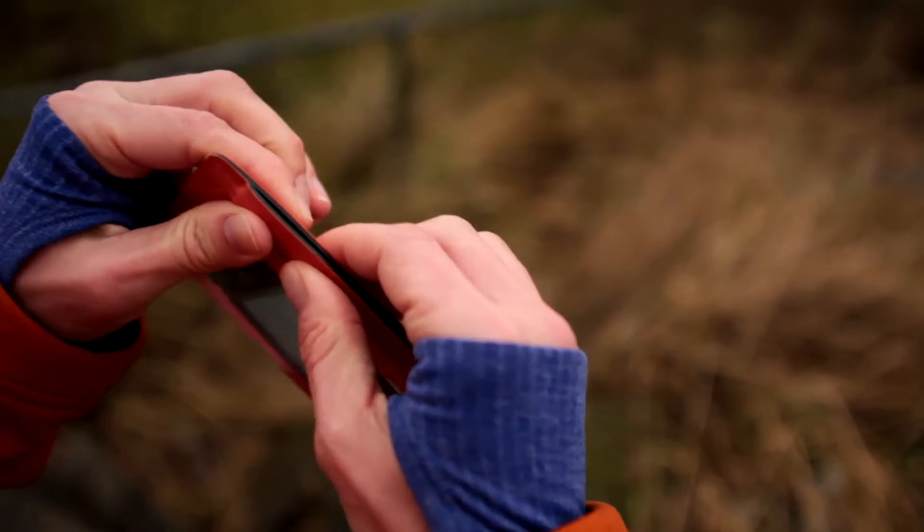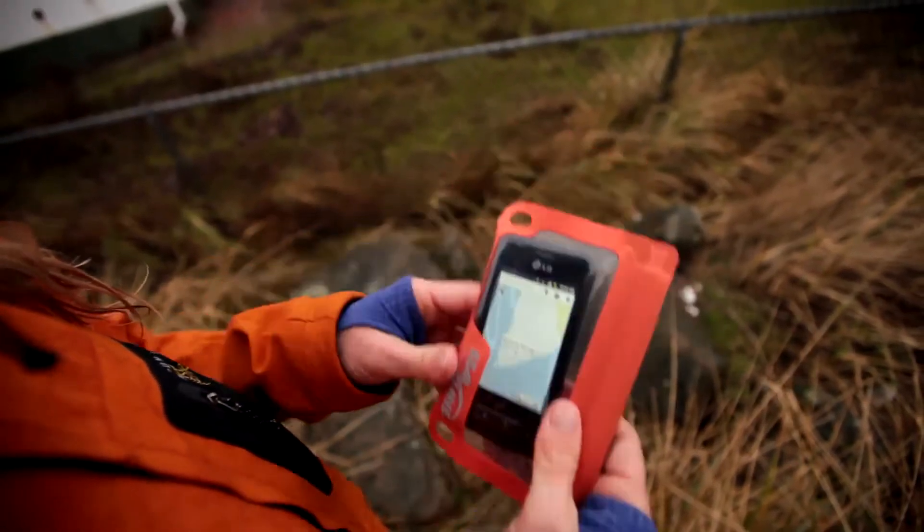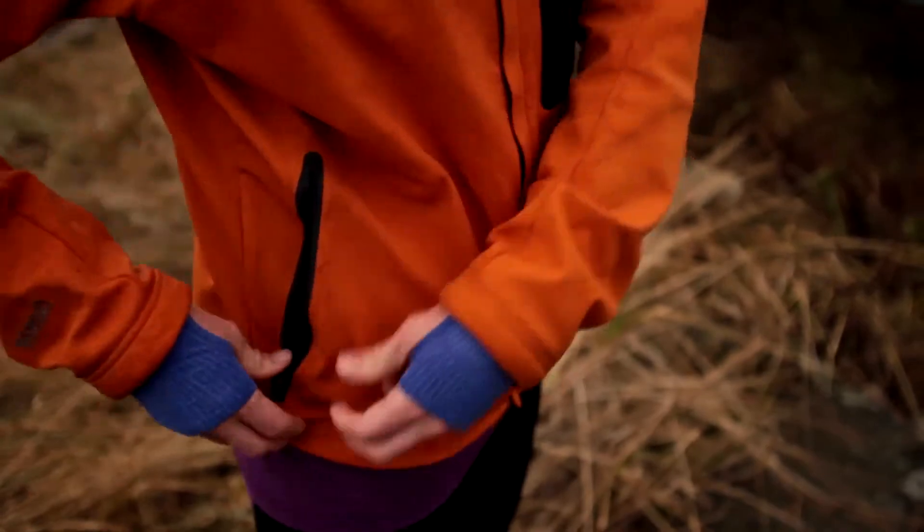For me, it's the ease of use. You don't have something clunky that you have to close, or a latch, or a clasp. It's just you put your electronic device in the case, and you seal it with your hands, and that's it.